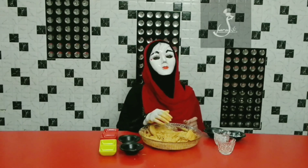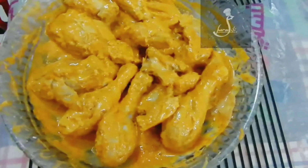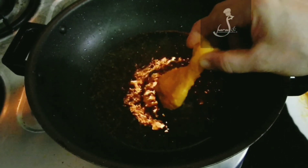Oh, sharmily, my hands are gone! Very smart. Let's keep it for 2 to 4 hours. Okay, now we will fry it after 2 to 4 hours.